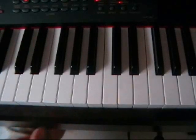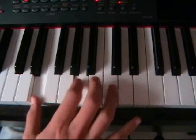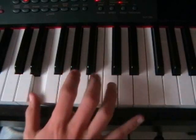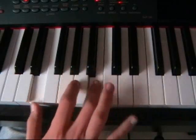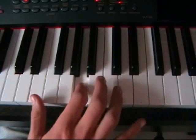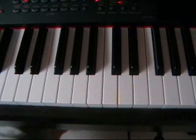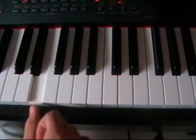Okay, this is what it sounds like when it's played normally. You notice that the note that was jumping back to its key, and we go on.